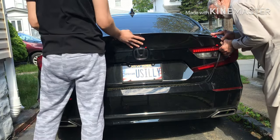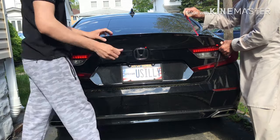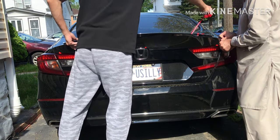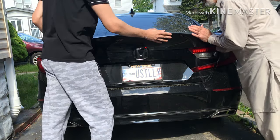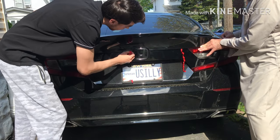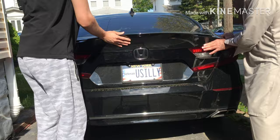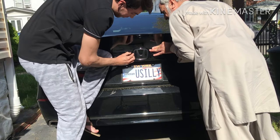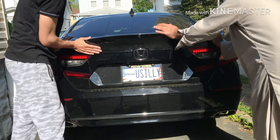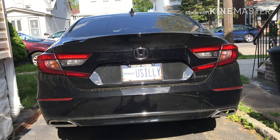We're going to remove these edges. Leave it there for 24 hours, let it stick.